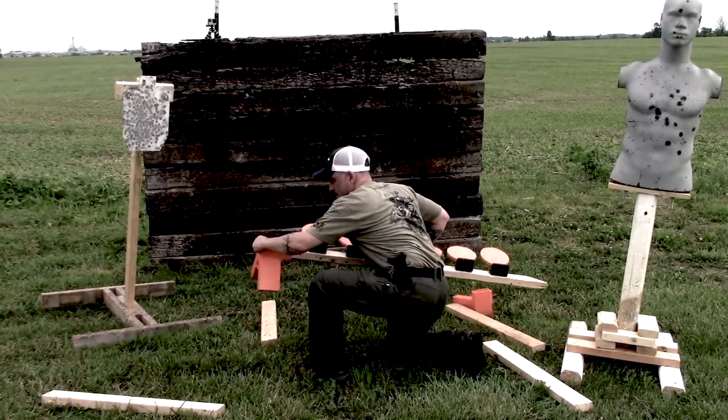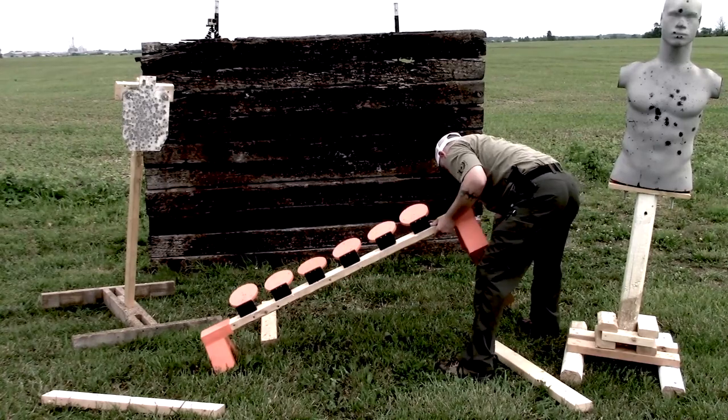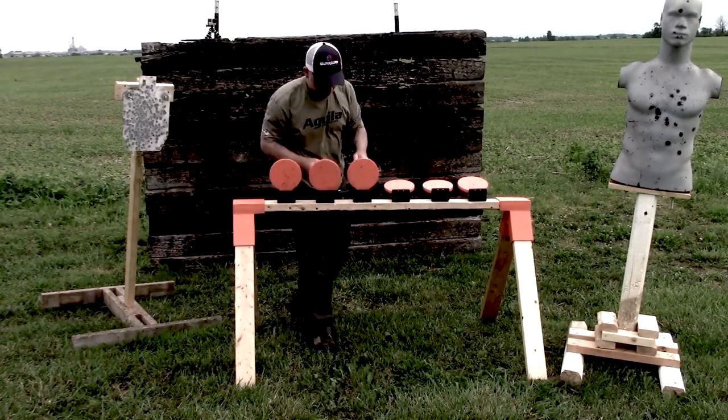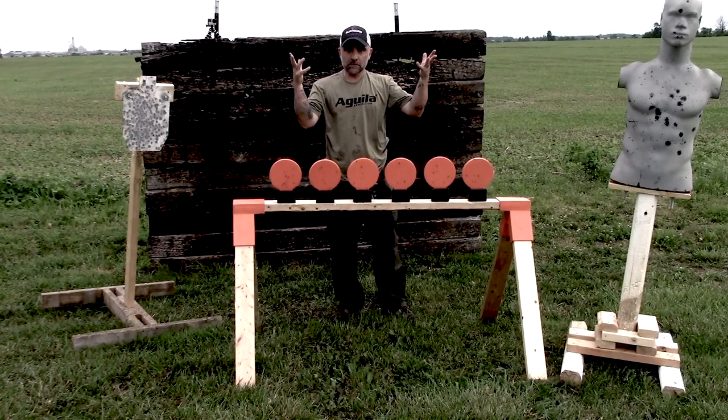Putting it together is simple. Literally, it takes like 30, 40 seconds to put this whole system together and then you're up and running.